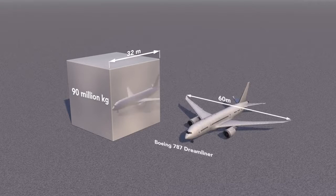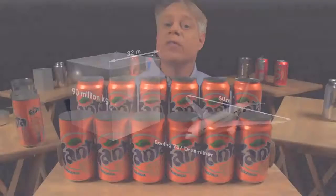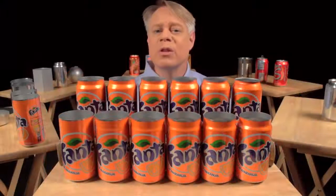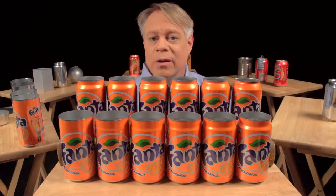Compare that to a 787 Dreamliner with a 60 meter wingspan. Now, after the neck has been formed, the top is flanged — that is, it flares out slightly and allows the end to be secured to the body, which brings us to the next brilliant design feature: the double seam.